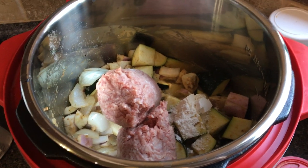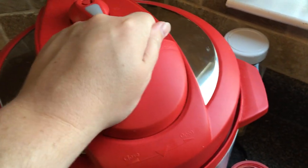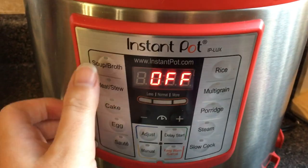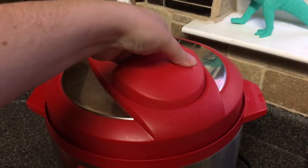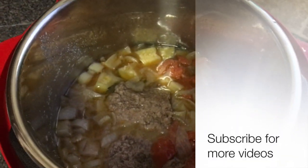We're going to put our lid on. Once the lid is on, we're going to make sure that it is in the sealing mode and then hit the meat stew button — and that's all we have to do. After a quick release, this is what we're left with.